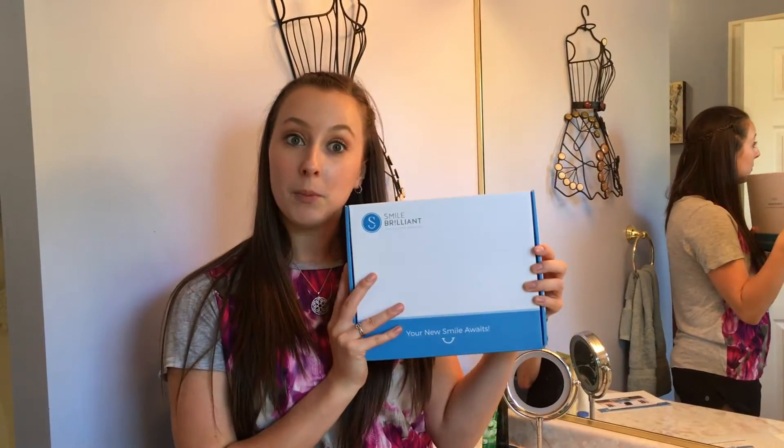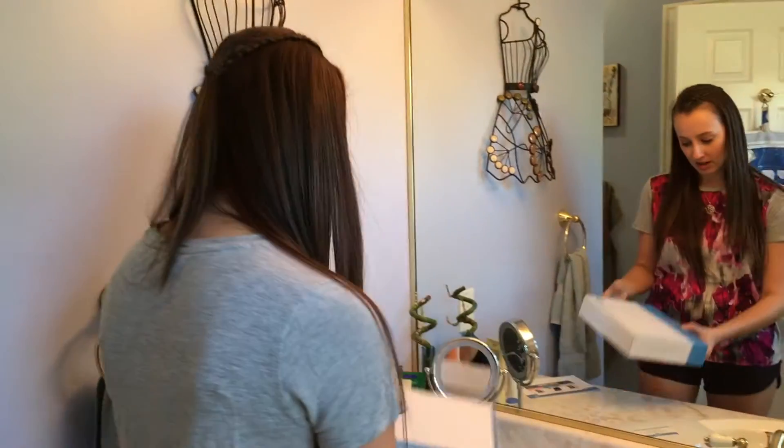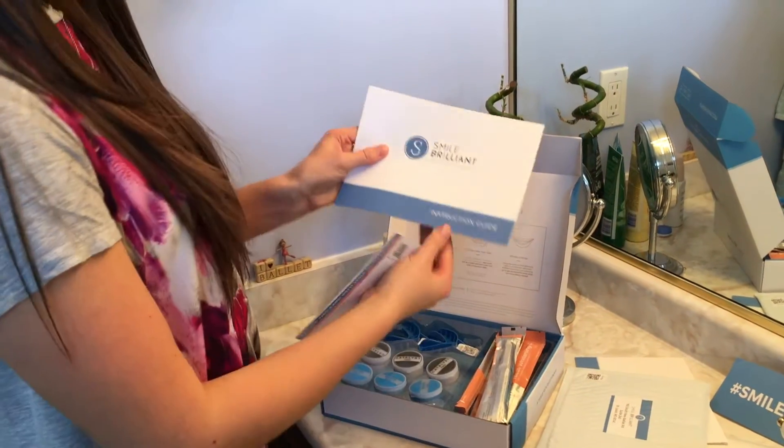I'm gonna take you through the process step by step on how you guys can get your own box, going through the custom trays right to the whitening and till the very end. So let's take a look into the box.